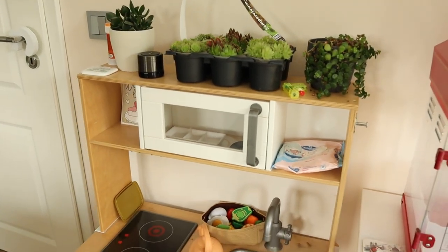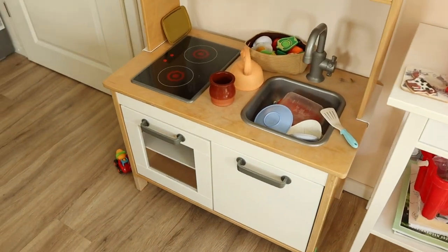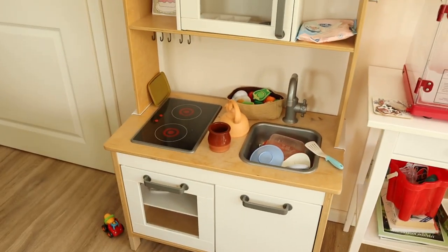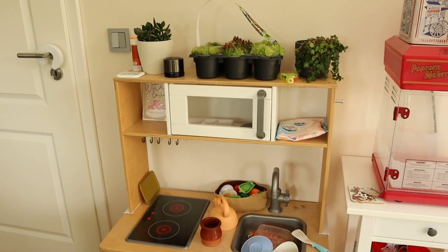A few months ago we bought my son this used IKEA kitchen for just 20 euros. It's in a pretty good state but the wood is quite yellow and the white isn't quite white. I was dying to make it prettier and also turn it into a functional Montessori kitchen, and now that my mom was recently visiting I finally got time, so let's get started.